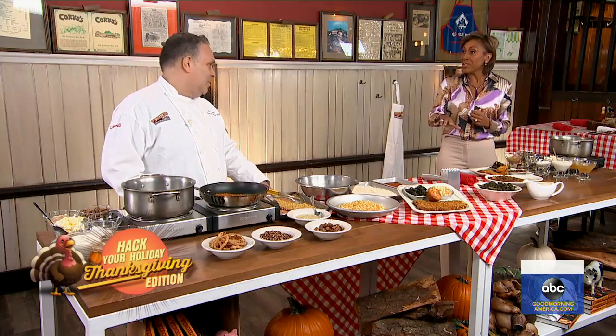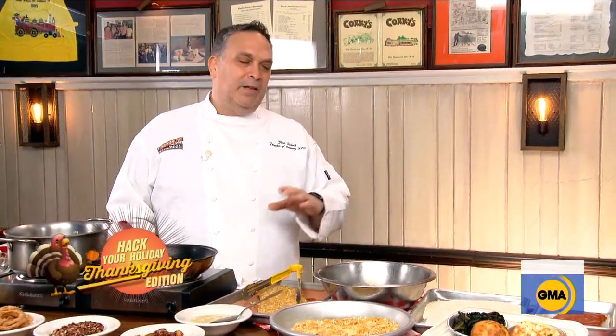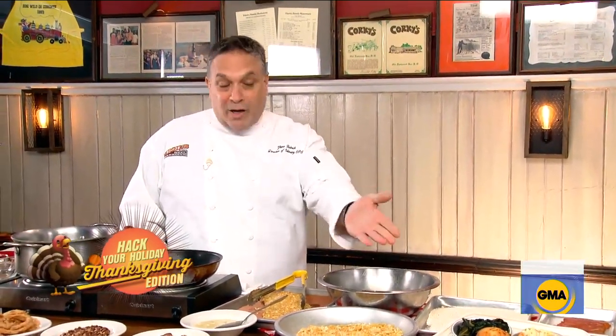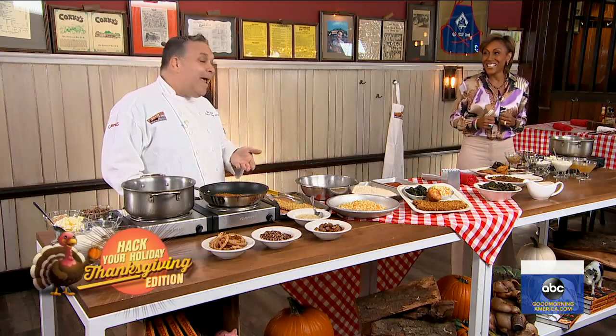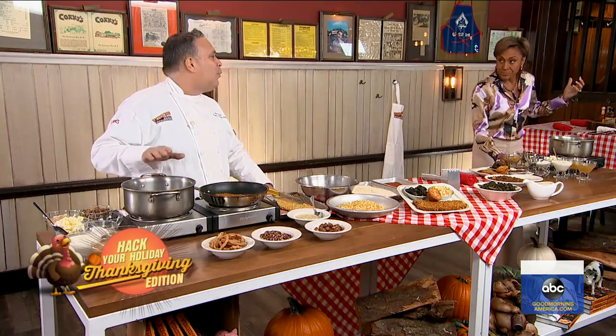Gravy is the finishing touch to your Thanksgiving dinner — it basically brings everything together. People like to put gravy on their turkey or chicken fried steak. But where is it with the stuffing and the mashed potatoes? You want to add that gravy to everything. Well, tell me the secret to this gravy.